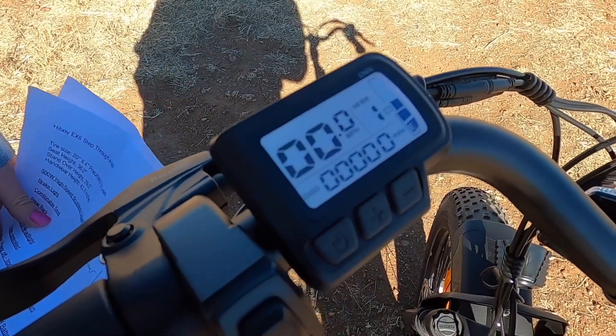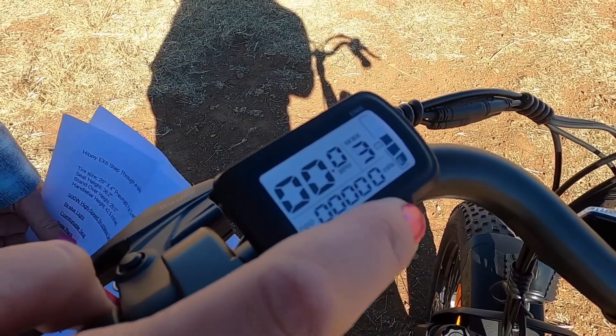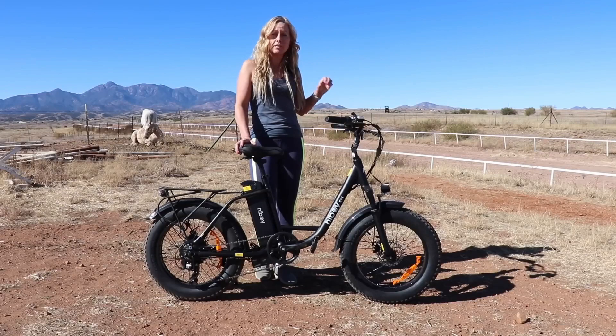This bike has five speeds. If you were to set it at zero, you would be powering the bike all on your own. Now this bike weighs about 75 pounds, so you would be powering that by yourself if you were using no assistance.